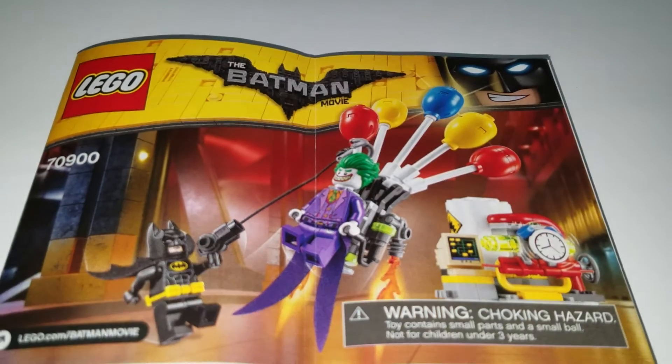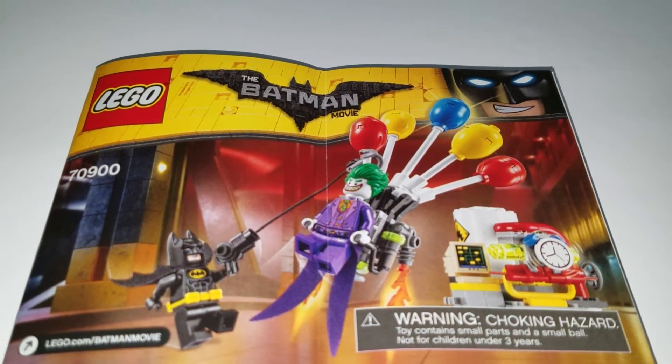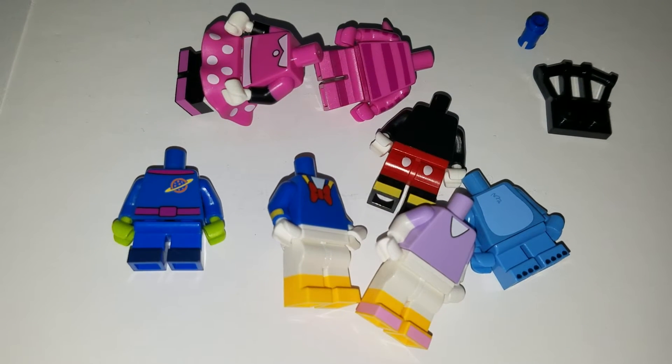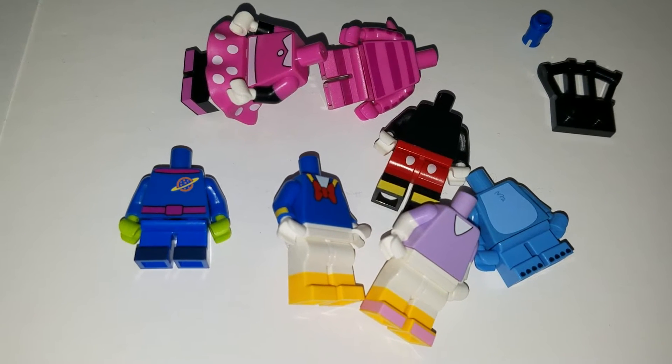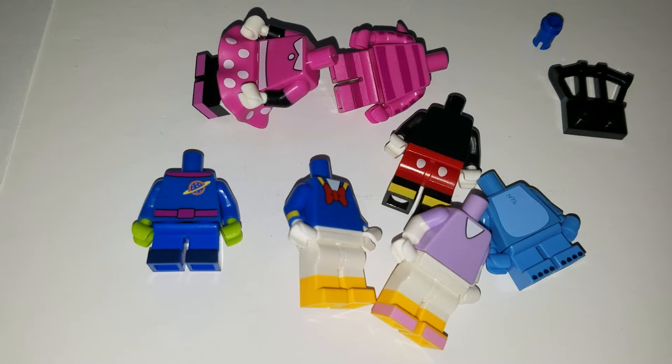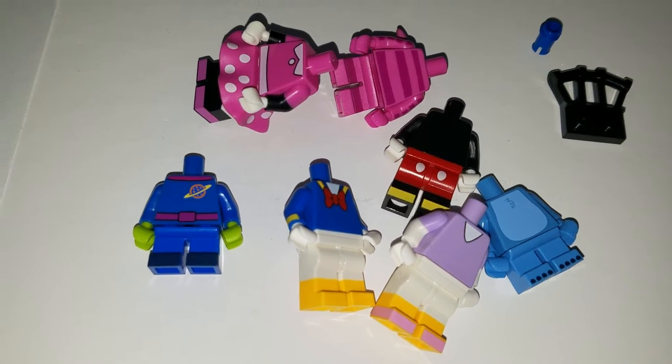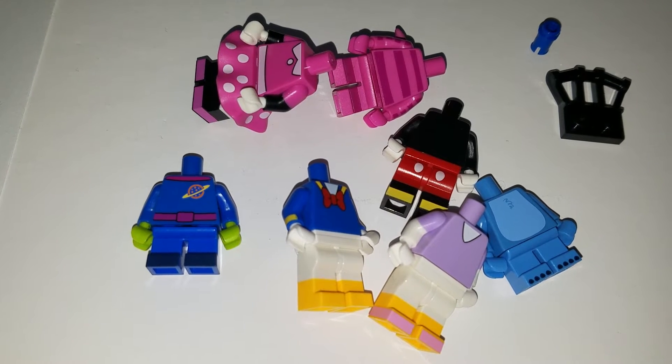And to go one step further, I thought it'd be kind of fun to take off the heads from some Disney figures and make it like the balloons that we used to get in the theme parks, where you'd buy like a Mickey or a Minnie or a Donald Duck balloon. I ended up using the Space Alien, Minnie, Cheshire Cat, Donald, and Daisy Duck.